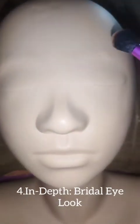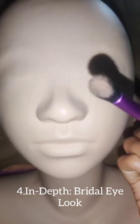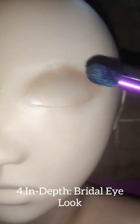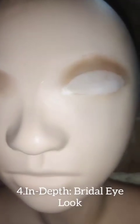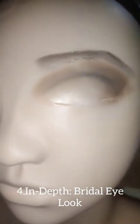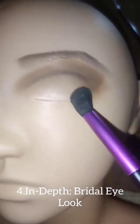After applying eyeshadow primer, we will go into the crease and define this area with a medium brown. After applying the warm brown to the crease, we went back in with a deeper shade just to define the outer V area and give definition to the eye. Now that we've applied a neutral base, we will go in with a really nice peachy pink. Now that we've defined the outer corner, I'm just going to make sure that everything is really nice and blended.